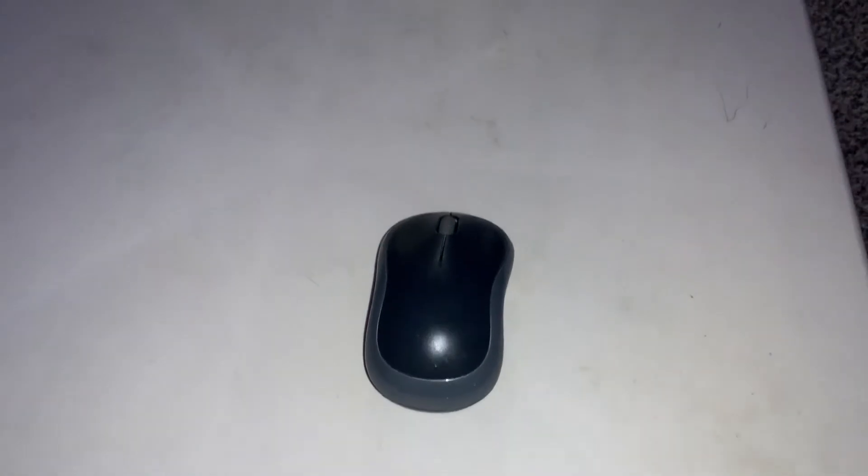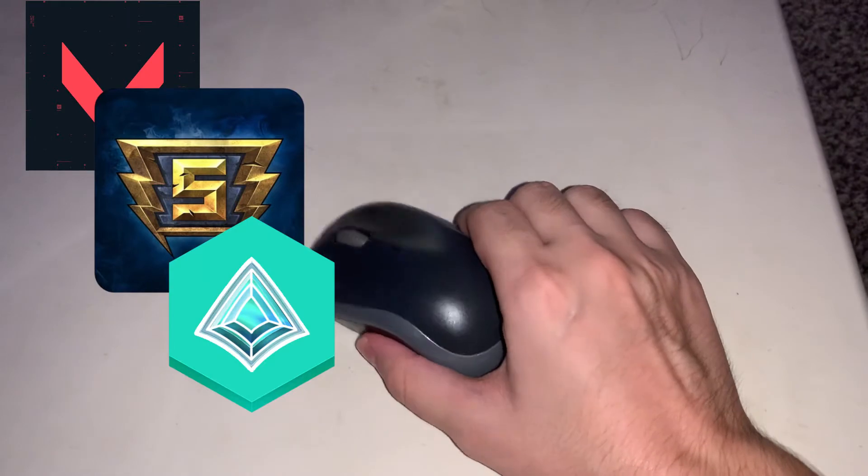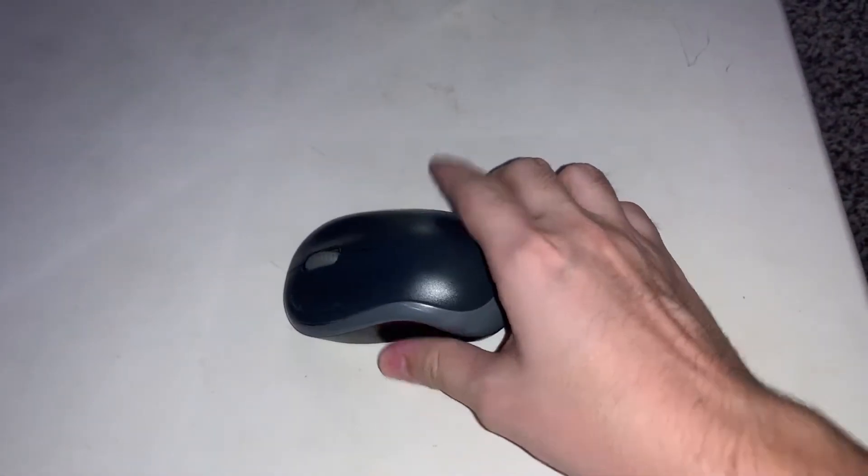So this mouse has been through a lot with me. This bad boy is 9 years old, and back then I didn't even use it for gaming. Heck, I didn't even use it for Minesweeper at all. And when I tested this out with Valorant, Smite, or even Paladins, this mouse was a beast. I kid you not, this mouse may be old, but it's very, very powerful.